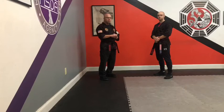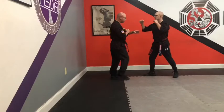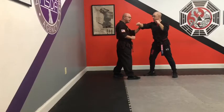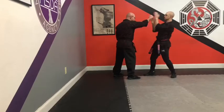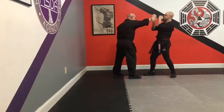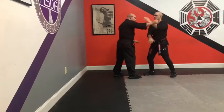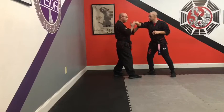I'll start with HuBud number 1 drill. As Chris throws his right hand punch at me, I'm going to block, parry, trap, and feed this back to him so he can block, parry, trap, and feed it back to me. Now try to bring your hand to my elbow on the trap. So the hand just walks up — one to the wrist, two to the forearm, three to the elbow.